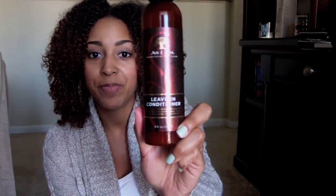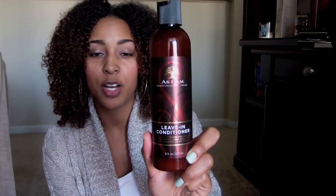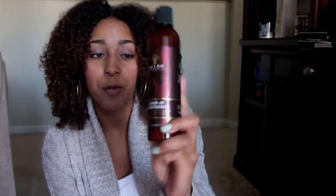Hi guys, I'm on a roll today with another review. Today I'm coming to you with a review of the As I Am leave-in conditioner. I purchased this product when Sally's was having its buy one get one free deal, maybe a month or two ago. I picked this up along with the deep conditioner — I already did a first impression on that, so if you haven't seen that video, click the link in the description box and check it out.